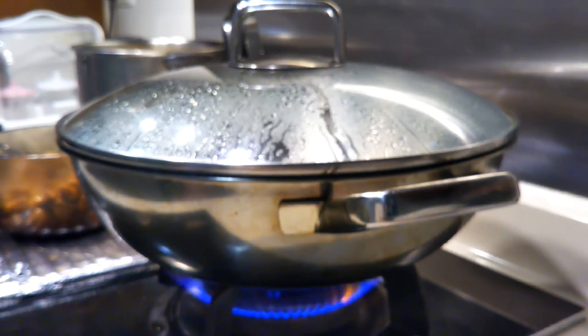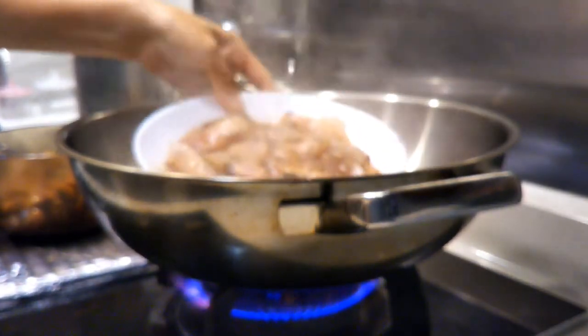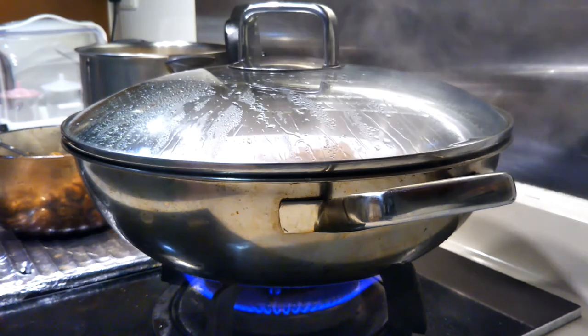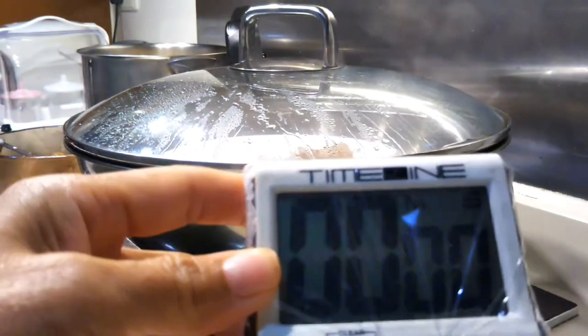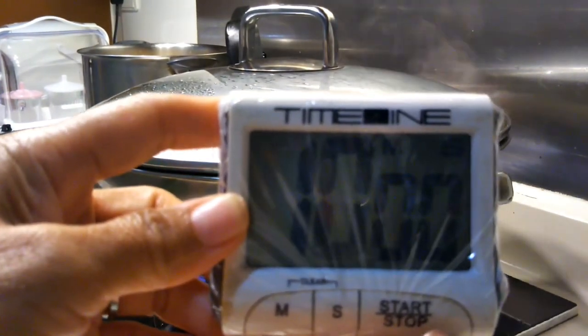The water is now boiling. Let's steam the fish for about 10 minutes. So 10 minutes, guys.